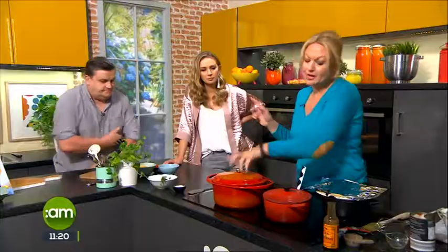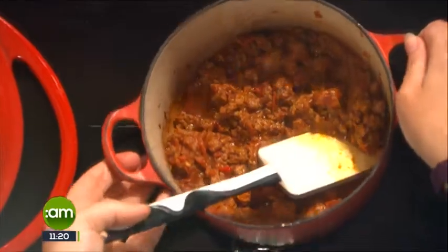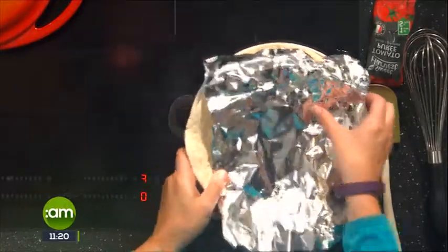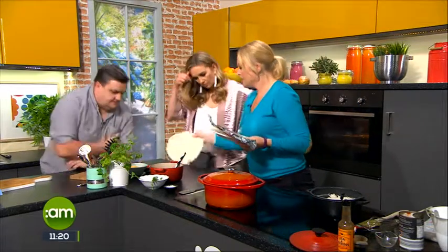The one I made earlier I actually made yesterday — and here we have it. It has been sitting nicely. It is always better the day after. And over here I have my wraps — little mini wraps for the children and full size for adults. I'm sitting them over a hot pot of rice with some tin foil on to help them steam a little bit, just to soften them slightly.